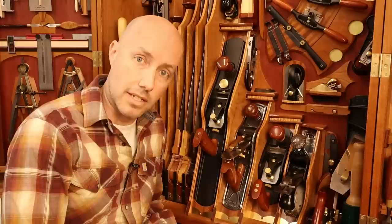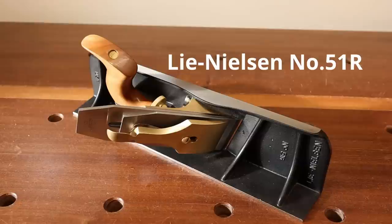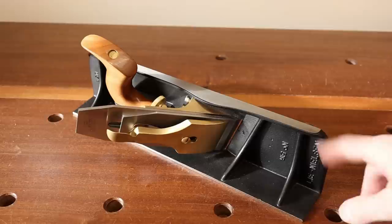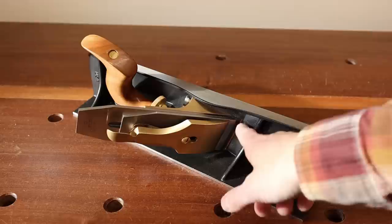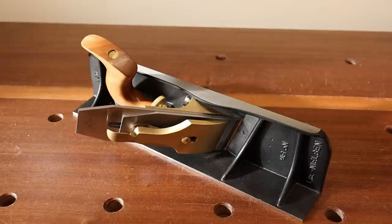I literally could not do what I do as efficiently as I do it without this plane. So here it is — this is the Lee Nielsen number 51 shooting board plane. It's based on the old Stanley number 51. This thing weighs about nine pounds, so it carries a lot of momentum through the cut, and it also has a blade that's skewed at about 20 degrees. It's a bevel down blade bedded at about 25 degrees, and the blade is about two and three-quarter inches wide. This thing was $500 when I bought it — easily the most expensive hand plane I own. I believe it's paid itself off many times over. Nowadays it goes for about $650, so this is not a cheap hand plane.